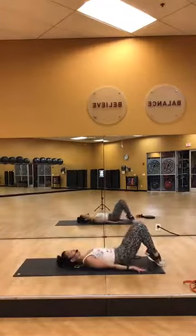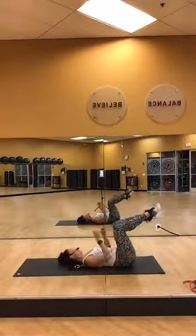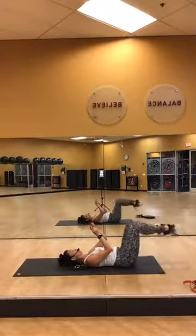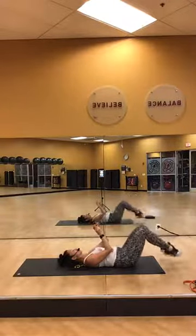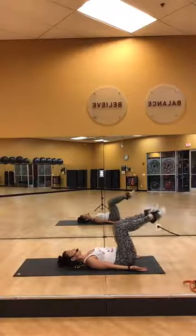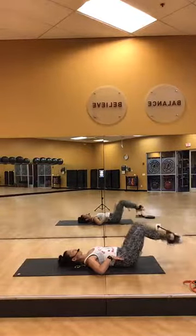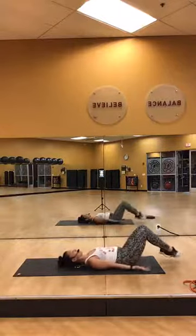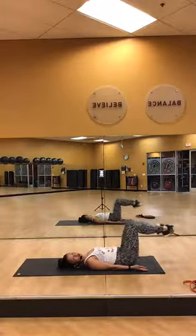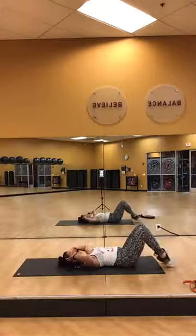Feet are going to be hip distance apart, palms are up. Remove these up above your hips. Keep it going. Touch your toes lightly to the floor. Lower back should be pressing towards your mat. Head and shoulders stay down on the floor. Warming up the lower body. One more, just the lower body. Elbows out, 2x2 crunch.